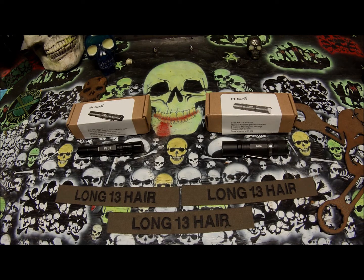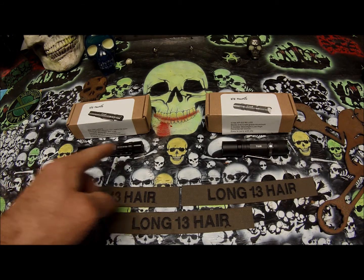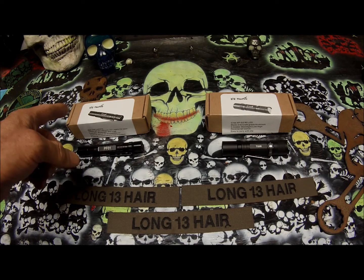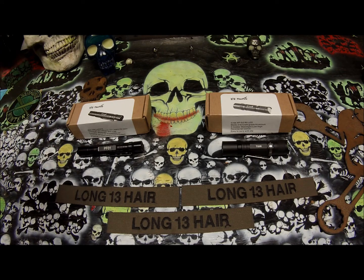I wanted to do a quick video on a couple of flashlights that were sent to me by E-Cine Direct. This is the PFO-1 and this is the TG-06. Both of them are Thorfire flashlights sold by E-Cine.